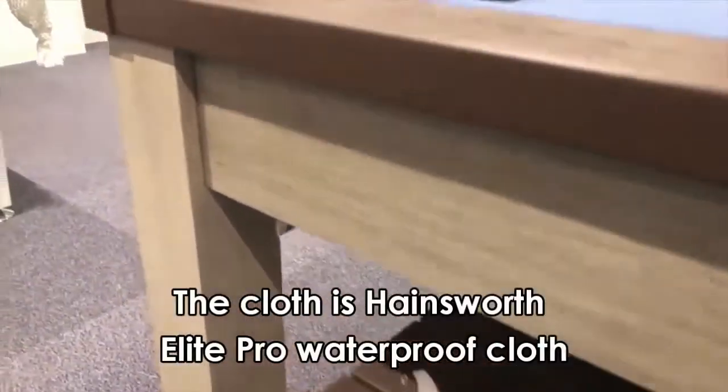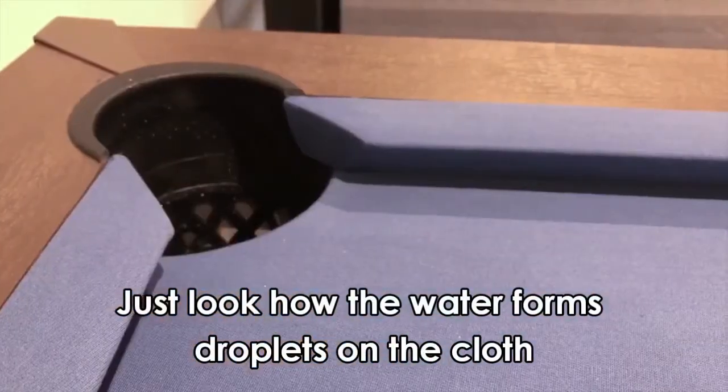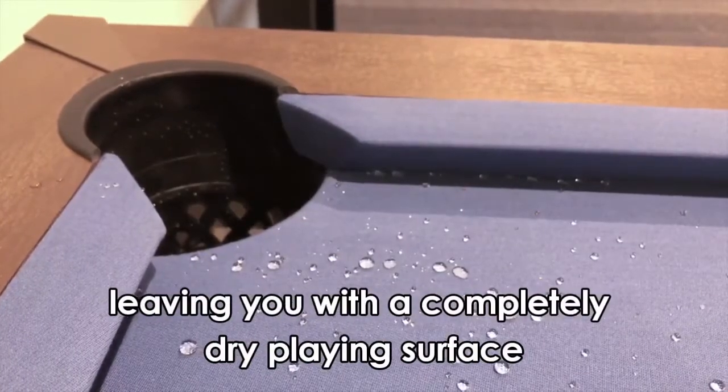The cloth is Hainsworth Elite Pro waterproof cloth. Just look at how the water forms droplets on the cloth and it's easily brushed away into the pockets, leaving you with a completely dry playing surface.